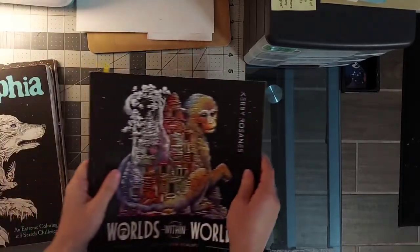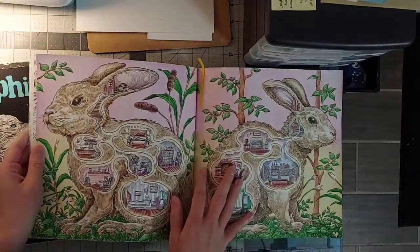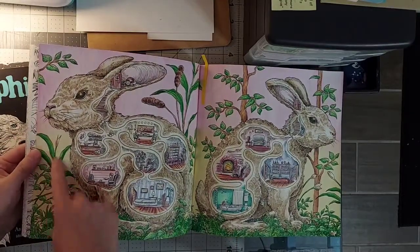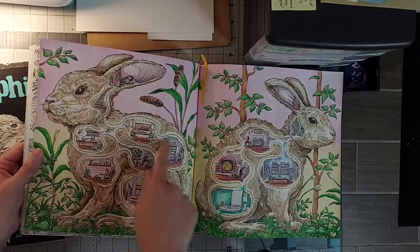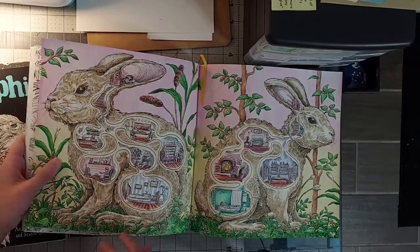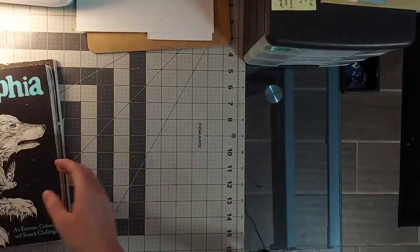Worlds Within Worlds is his latest book and it's my absolute favorite of his so far. I'm excited for the one coming out in March. I just did this one in December — very uncommon for me to do a double page spread but I did. I used Super Tip markers for the green and then shaded over with Polychromos, and Polychromos for the insides. For the rabbits and background I used Derwent watercolor pencils and I love this background — it's very sweet and simple and pretty.